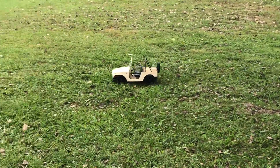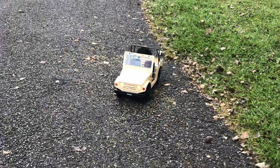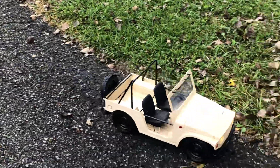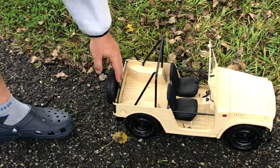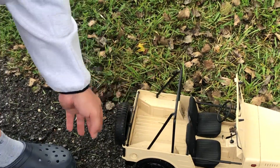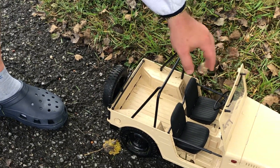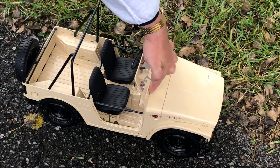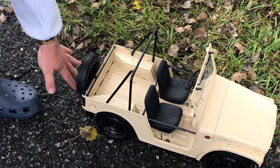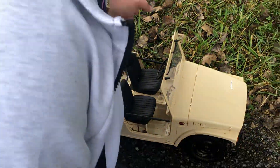The windshield will fold down. You can also open this up — you've got to remove a screw. The spare tire will swing open, and it's got metal hinges everywhere — metal hinges right here and here. The tailgate will fold right down, sort of like how a Jeep really does. Of course, this is a Jimny, not a Jeep.